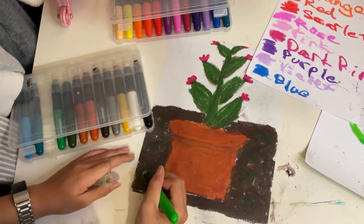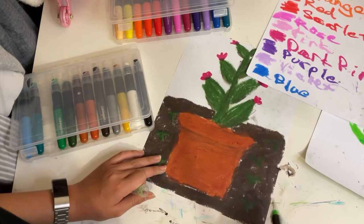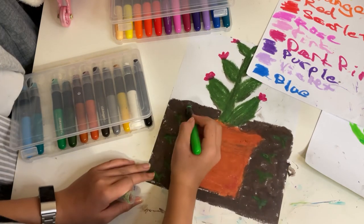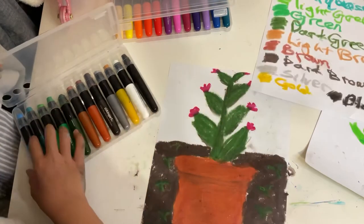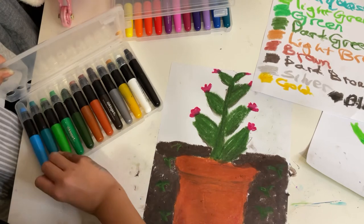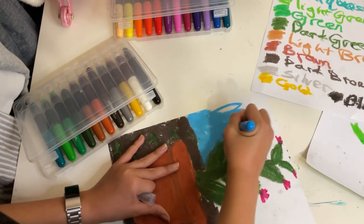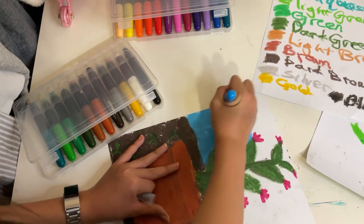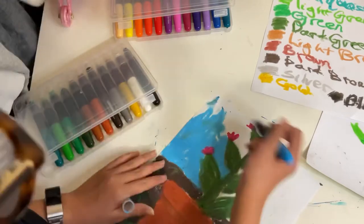Basically what I envisioned was that this is the big plant — kind of looks like broccoli — with a bunch of tiny sproutlings in the soil around it. Then I'm going to use aqua blue, which looks more like a sky blue to me, and just color the whole background.